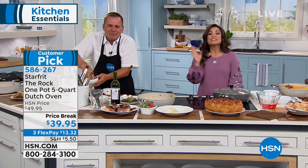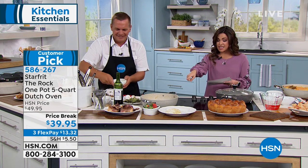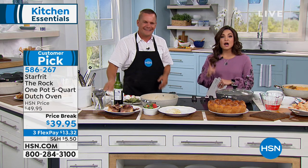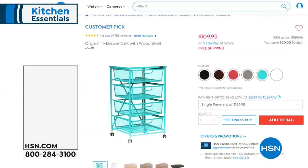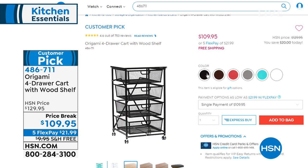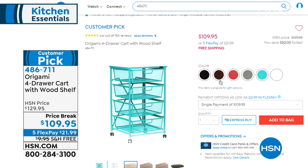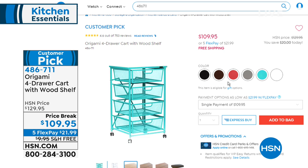There's so much you can do — it's such a versatile thing. Coming up in about 15 minutes, if you need a great way to store all your different items, from Origami there's a four-drawer cart. It's real wood, powder-coated steel, beautiful colors, and it's mobile. You don't need any tools to put it together, and you can use it in any room of the house. On a major price break with free shipping and five flexible payments.